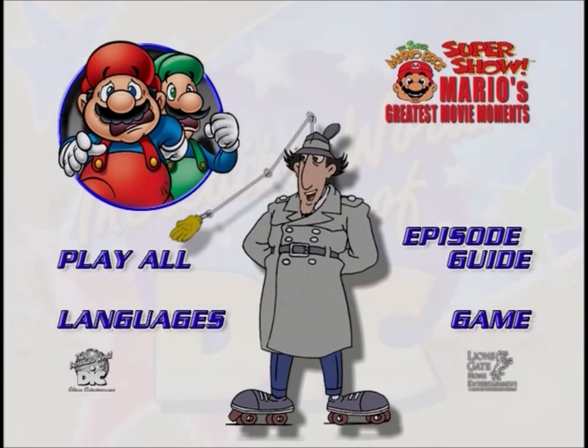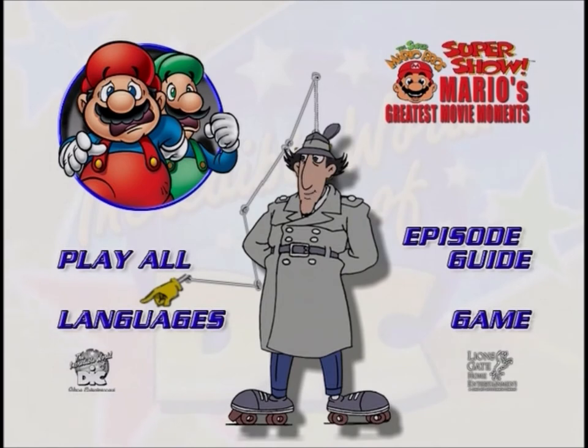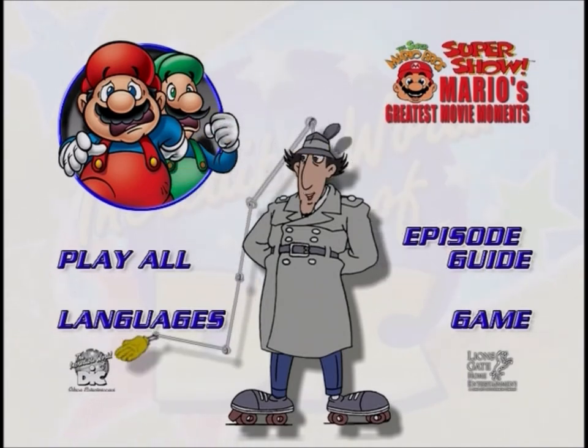This button will play all of the episodes. This button will take you to a new menu that will allow you to select your favorite episode to watch. This button will take you to a new menu that will allow you to select a subtitle language to read or turn the subtitles off. This button will take you to a fun trivia game. If you win, you get to see a bonus feature. The Deek logo will show you a preview of more great Deek cartoons available.